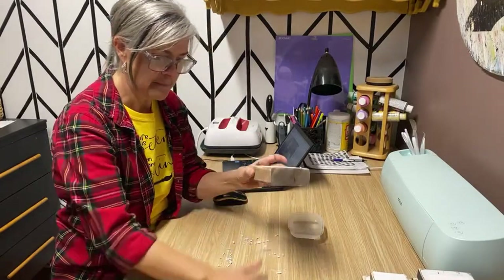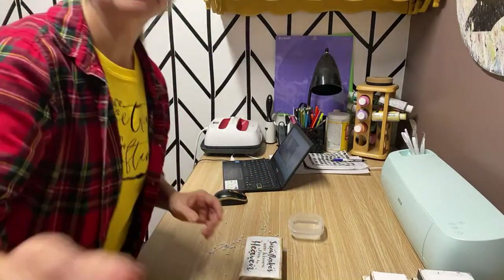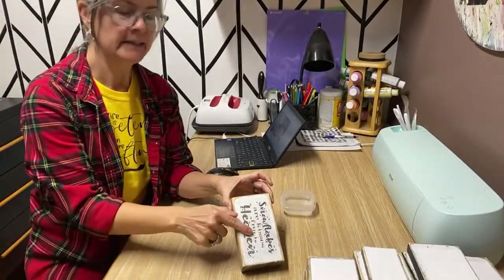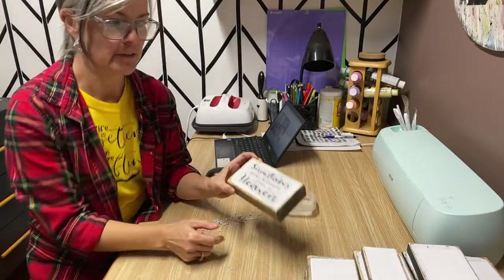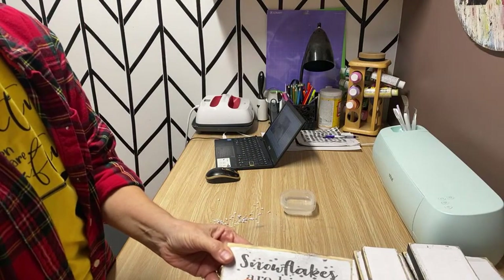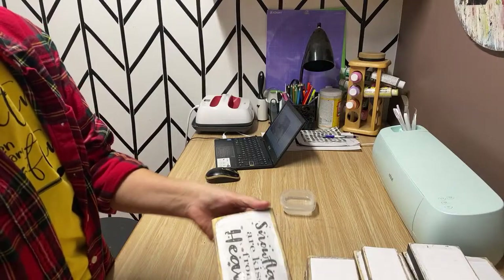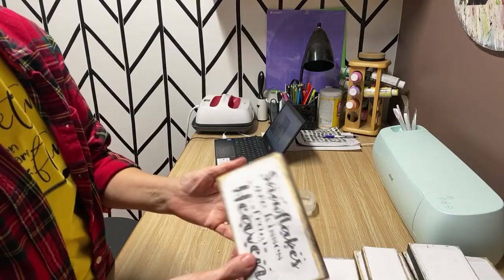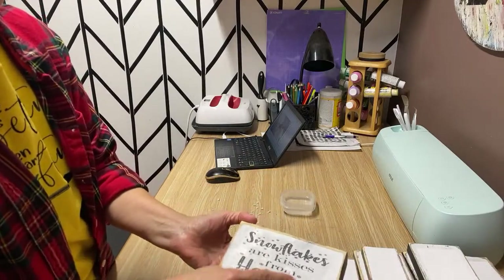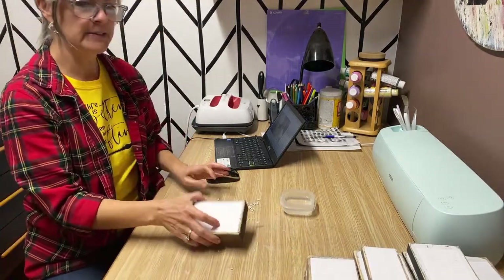I'll show you what happened with the very first sign — this piece of wood had a knot in it, and when I was rubbing the graphic, it came off. That can happen if your wood is not completely flat; it's really easy to rub the graphic off. So I'll just put this one aside, repaint it, and do it over again. You have to be conscious of that — obviously I wasn't — but there was a little knot right there.